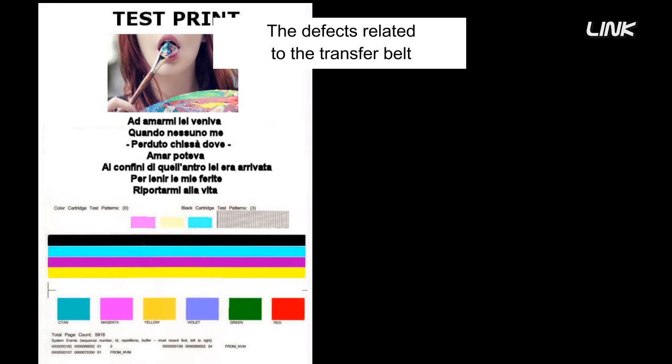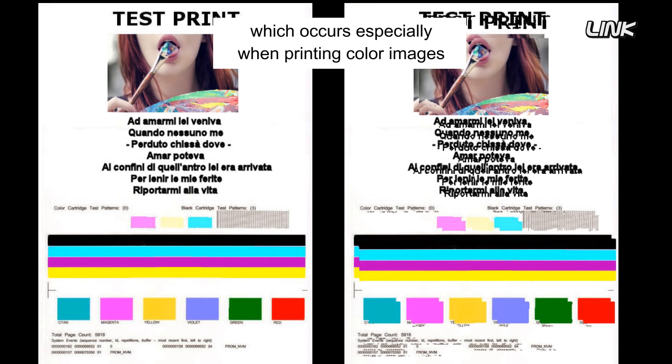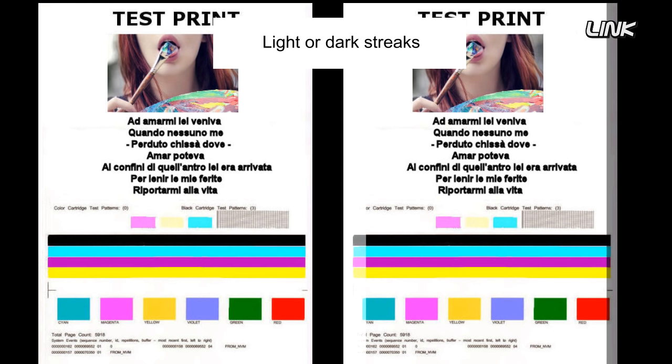The defects related to the transfer belt are registration errors, which occur especially when printing color images; blurring; unintended color fringing; and light or dark streaks, often on the edges of the printouts. Repeated defects, always at the same distance, may not be caused by the transfer belt.